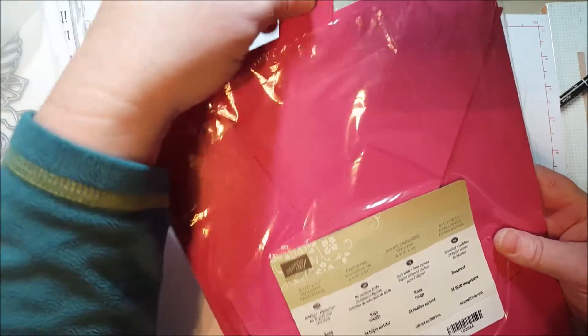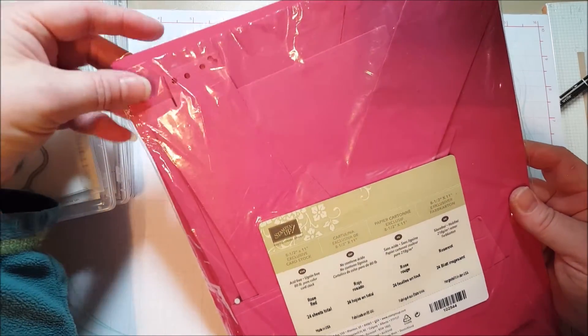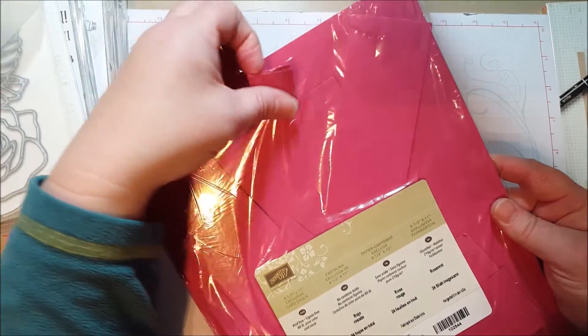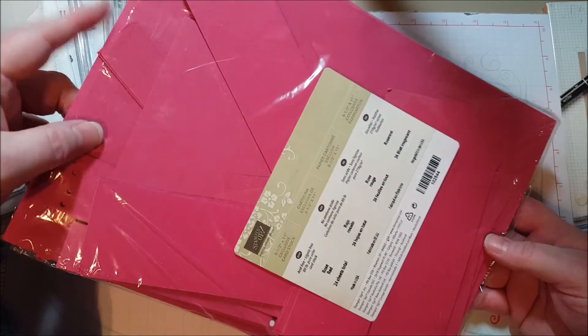These little scraps come in handy because when you're looking for a scrap of a certain color, you don't want to have to go through a big giant bag of scraps to find the right color. By having them right here you can grab them and use up your scraps instead of throwing them away. I find that I can do a lot with this.